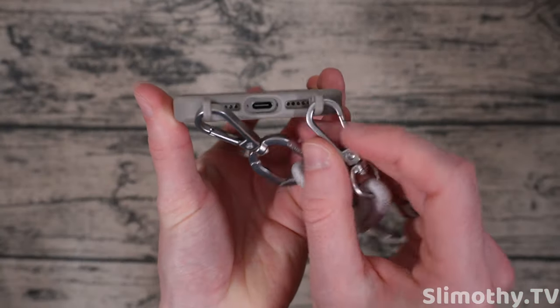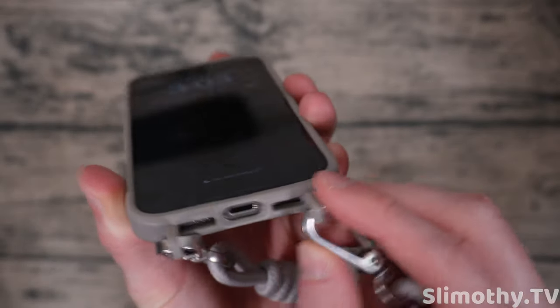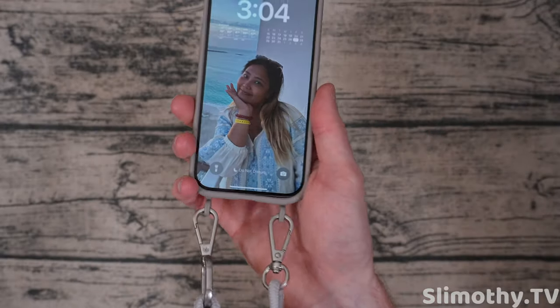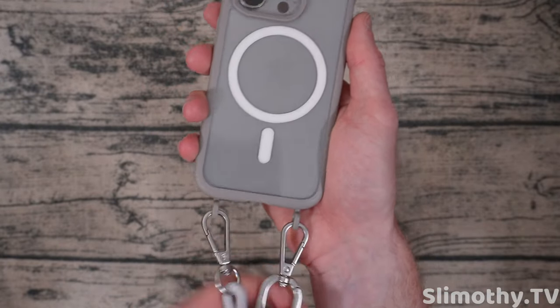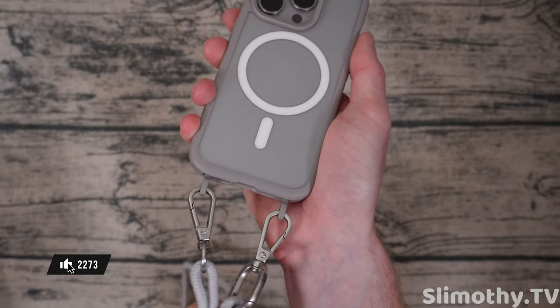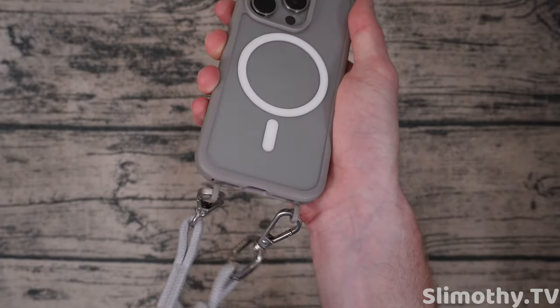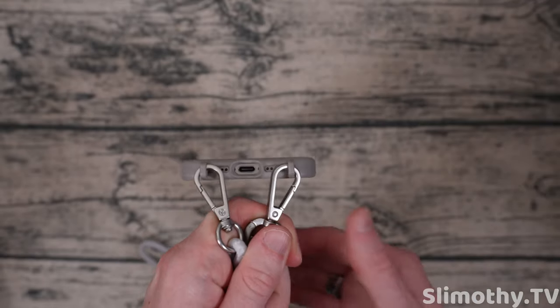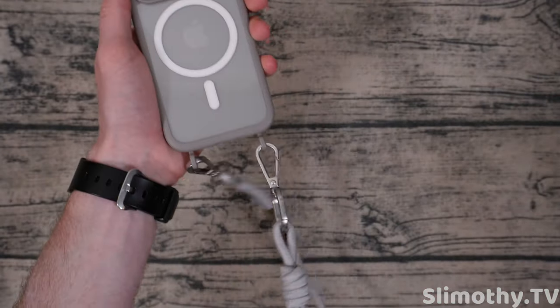On the bottom, things get interesting — you've got perfect cutouts but you also have these little holders for the lanyard. This is a very interesting idea and way of doing it — I've never reviewed anything that hooks on like this. I do like that it's two, so it's twice as stable. If one breaks for some reason you still have the other one. If it's just one and it breaks you might lose your phone, so I do like this system — it feels very sturdy.